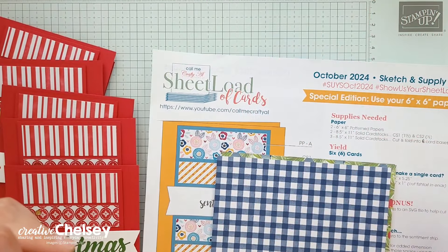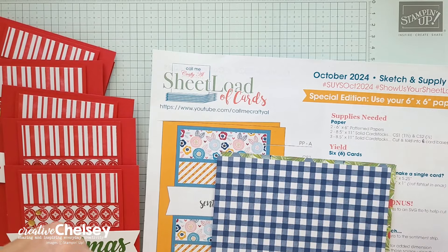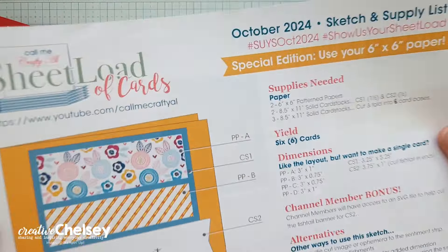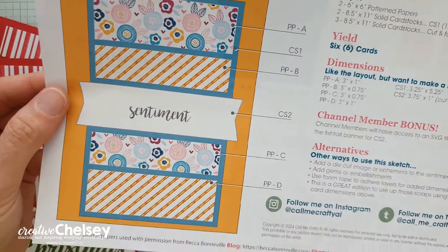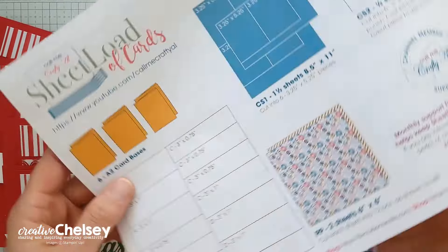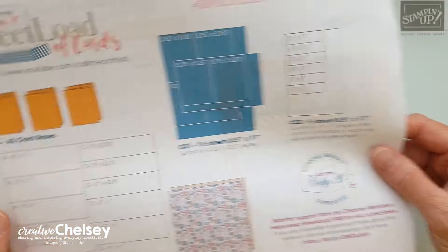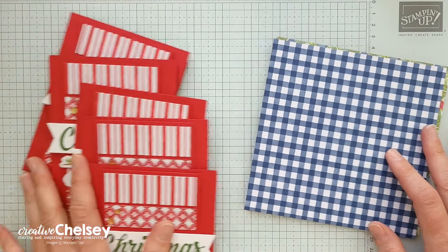Hi, everyone, and welcome to Creative Chelsea. Today I'm sharing with you a set of cards made with the October 2024 Sheetload of Cards template created by Alicia of Call Me Crafty Al. Every month on the 1st, she creates these great templates, which she shares on her YouTube channel for free. You can get your free template from her channel, and the link is below.